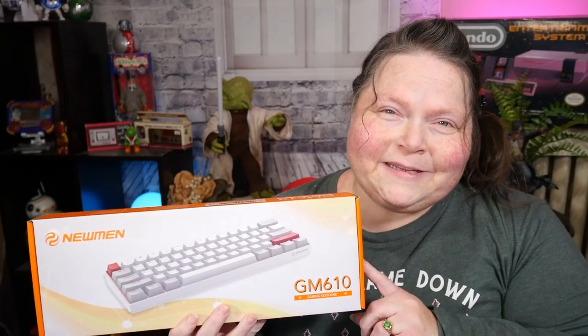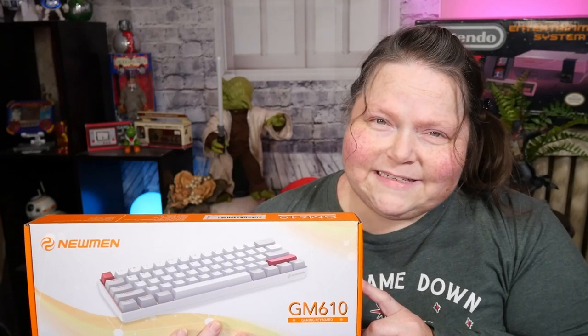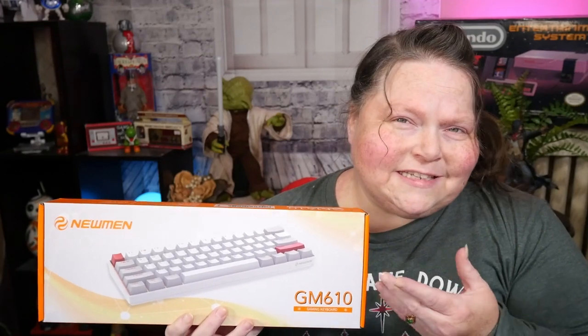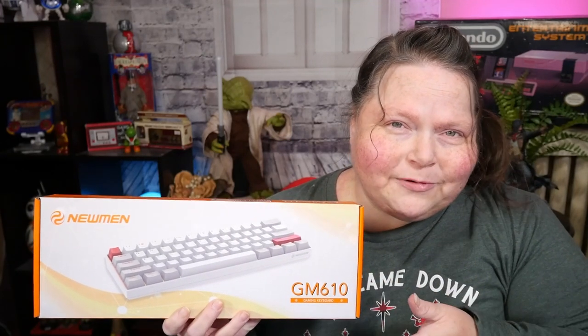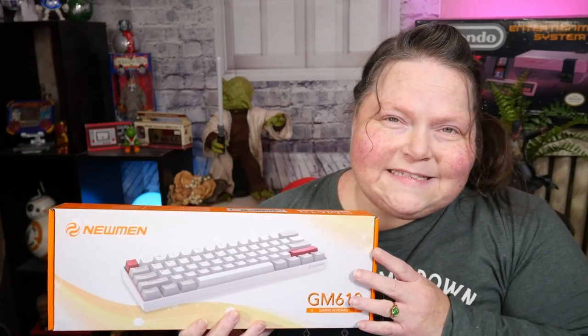This is the Neumann GM610 Gaming Keyboard. And it may look like just a little box with a basic little keyboard inside, but I assure you, it is far from that. These keyboards are seriously customizable.